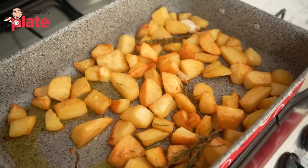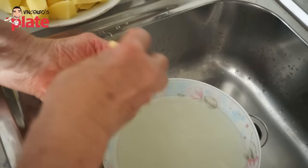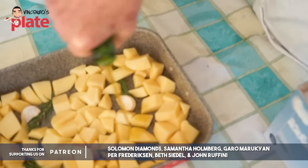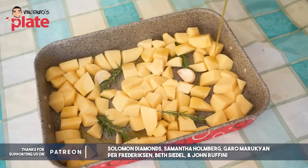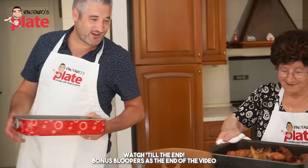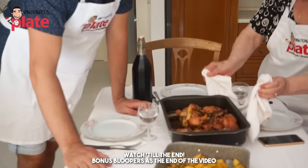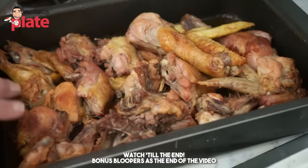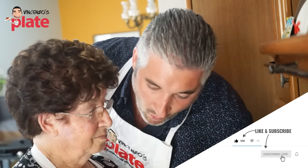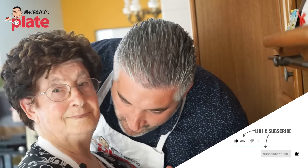In this video, Nonna is showing you how to make the perfect, crunchy, super delicious roasted potatoes. She loves to serve these beautiful crunchy potatoes with chicken, with porchetta, or with anything you like. So Nonna today is showing us her secret to make the wonderful, crunchy potatoes.